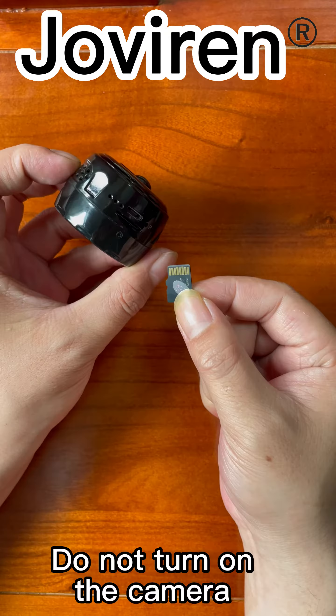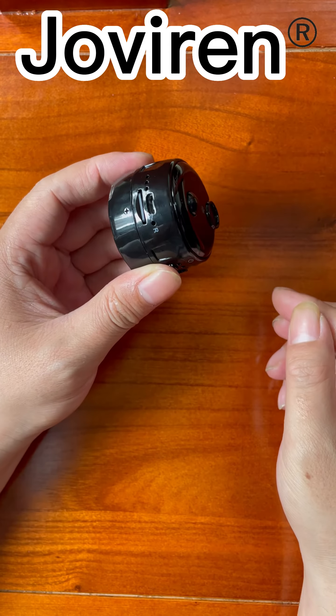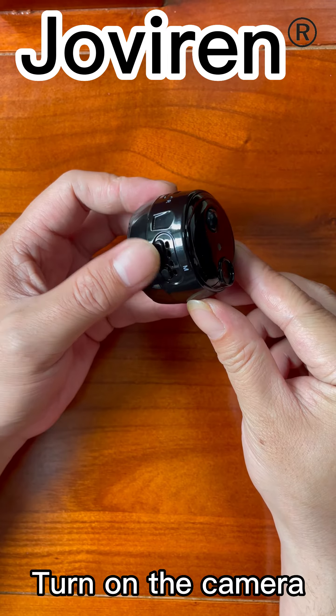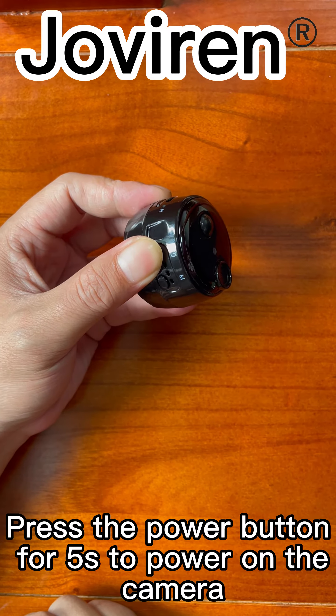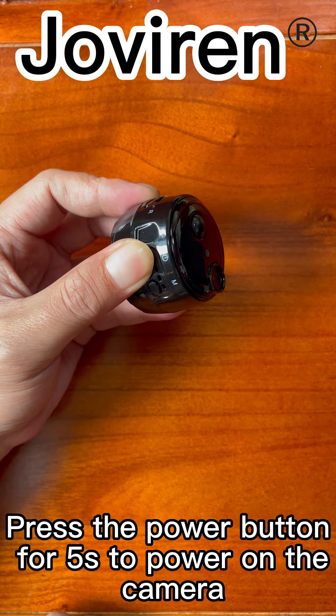Do not turn on the camera. Insert your memory card, then turn on the camera. Press the power button for 5 seconds to hold on the camera.